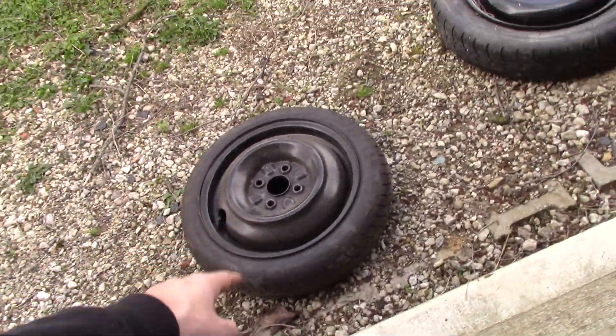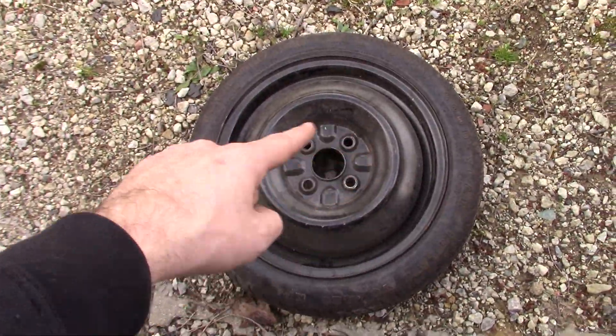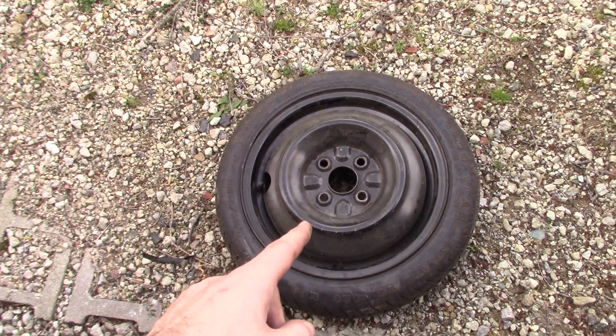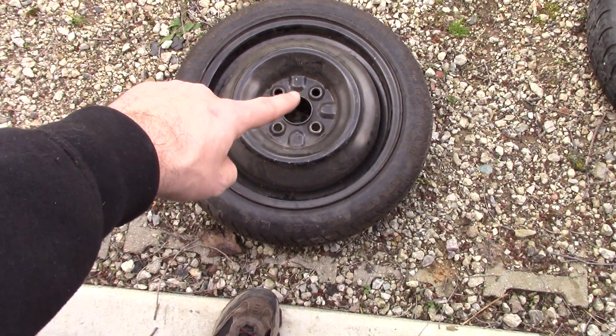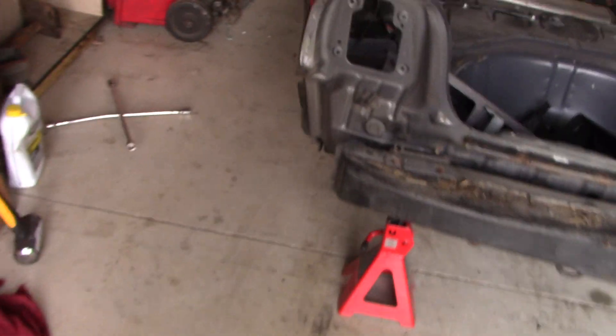So this one here will be switched out. I know it looks almost like it would match these, but that bolt pattern is a smaller pattern — I believe this is off of the Ford Escort we had a couple years back. That center hole is way small to fit through this. So we'll switch these out and put that on this guy, come over here and put it on here.